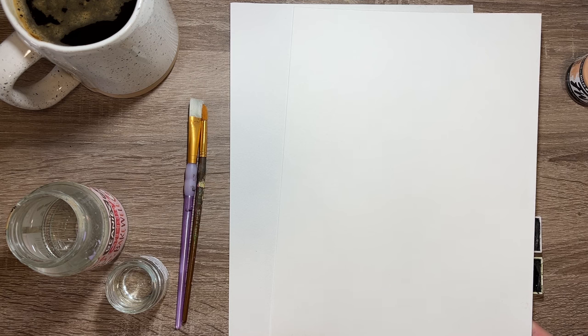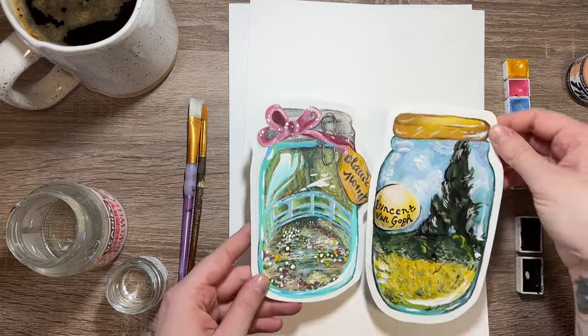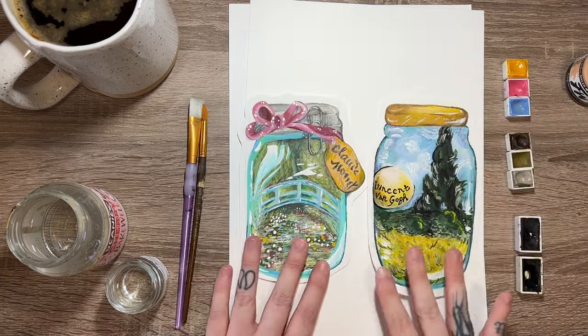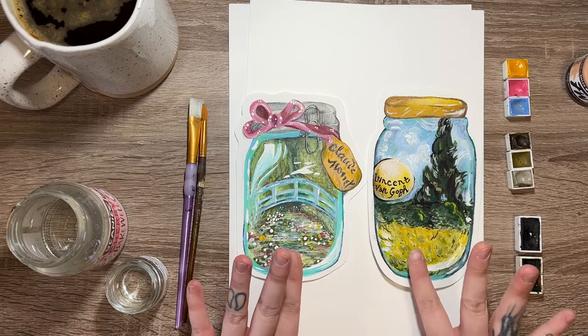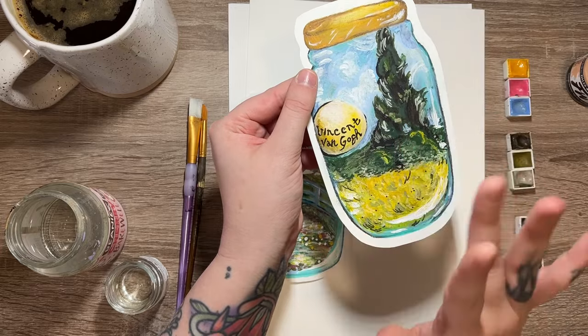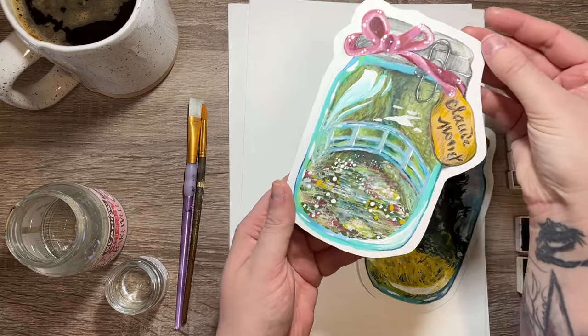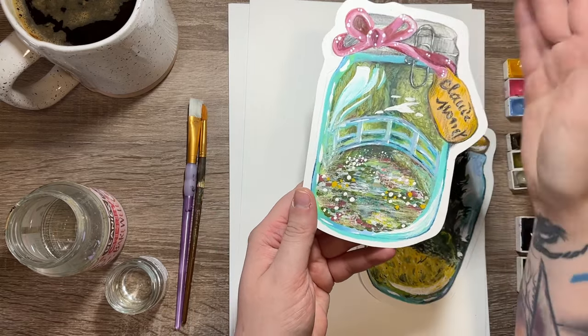I've only bought two packs of the 50-sheet A3 this year — one hot pressed, one cold pressed — and I'm not even halfway finished, and I've been doing a lot of painting. I've recently been doing some artist-inspired jars, a series I'm hoping to do more of, and I currently have two done: the Claude Monet and the Vincent van Gogh. Both were done on cold pressed, and as you can see, the textures are absolutely beautiful. They layer really nicely.